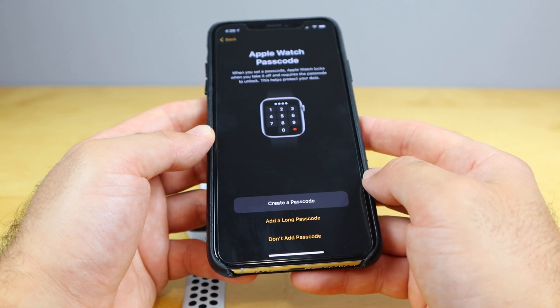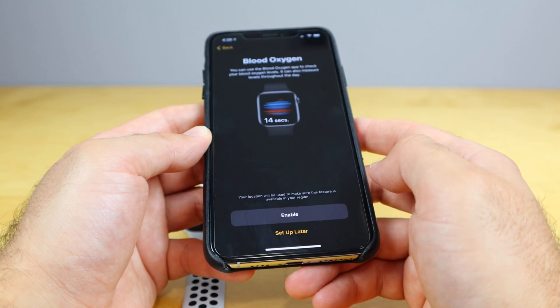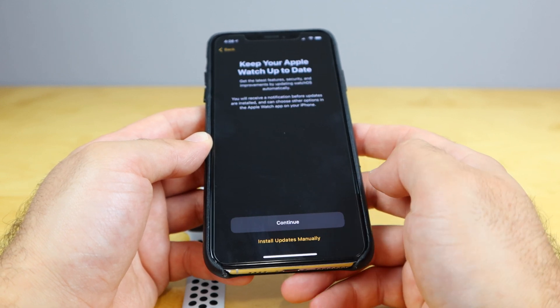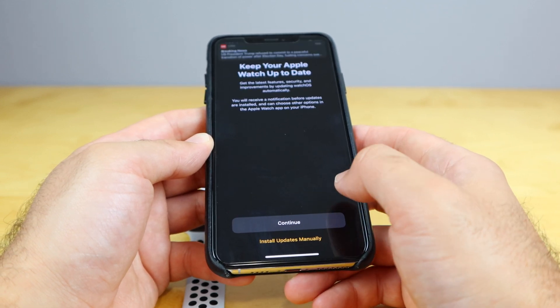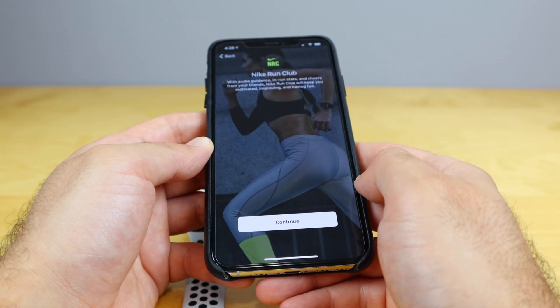Do I wanna create a passcode on my Apple Watch? We're not gonna add a passcode right now — we'll skip that for the moment. Enable blood oxygen levels — let's go ahead and enable that. And keep your Apple Watch up to date with install automatic updates — we'll hit continue on that.